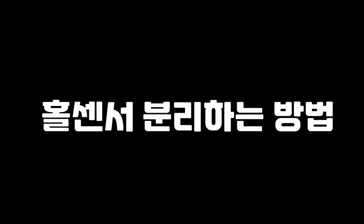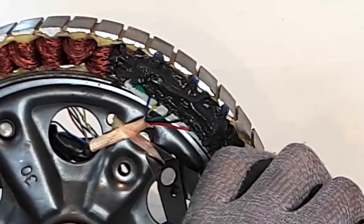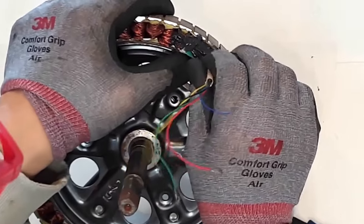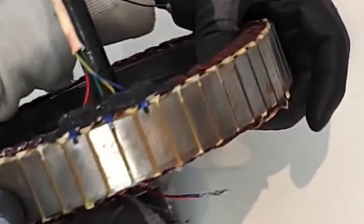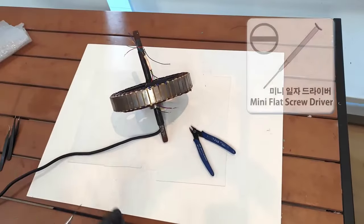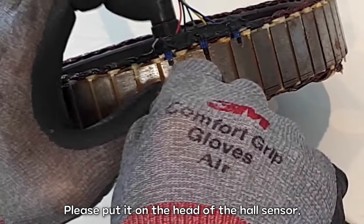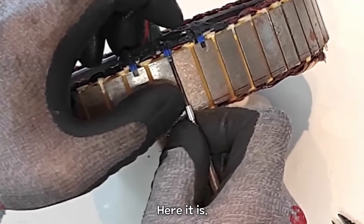How to remove the hall sensor. Now let's remove it. Cut the tie holding the cable. You can't just pull it out and separate it — I'm going to separate the hall sensor here. Prepare a slender job drive and place it on the head of the hall sensor. Please tap. Here it is.